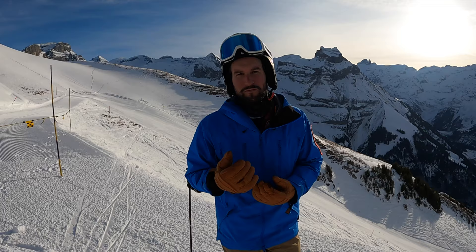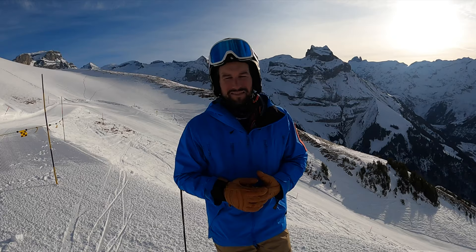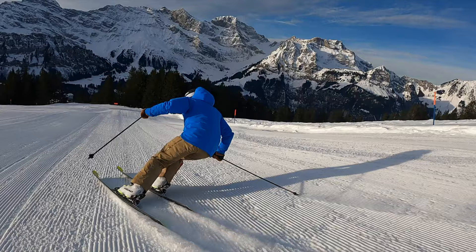They lose speed control and are not able to make the biggest edge angle at the end of the turn. They make it before the fall line, and that's really a bad thing. Try to have the biggest edge angle at the end of the turn — it helps you to have really fluent movements.